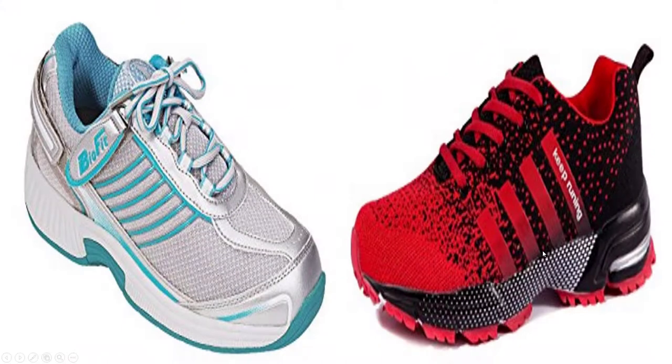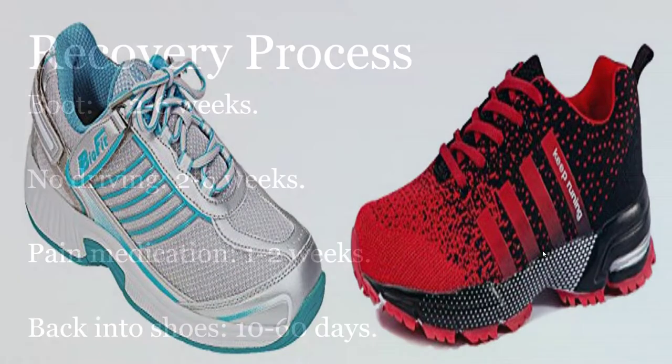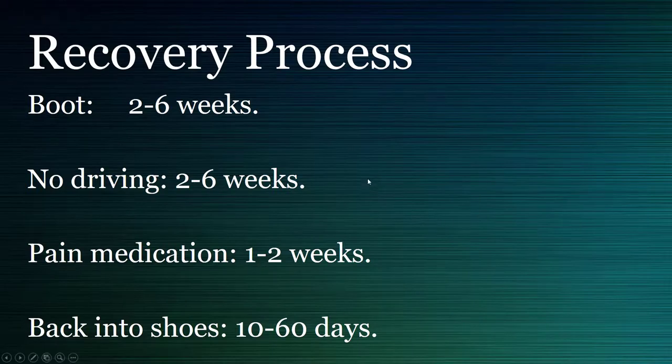Here's the recovery process: sometimes it can be two to six weeks — we try to keep it closer to two weeks. No driving can in the worst cases be up to six weeks, but if it's your left foot you don't have to worry at all unless you drive stick. Pain medication is usually just a couple of days, though some people need a little longer. Being back in shoes is quick — it used to be closer to 60 days, but now for most people it's closer to 10 days.